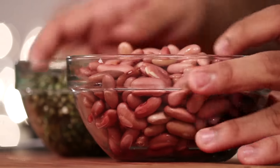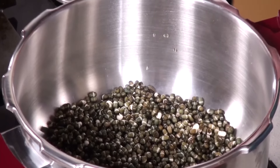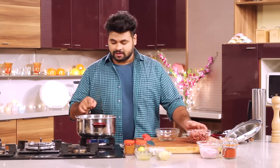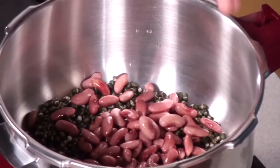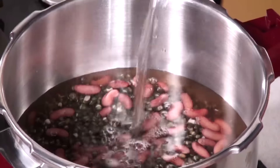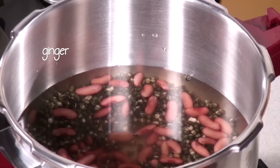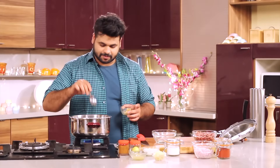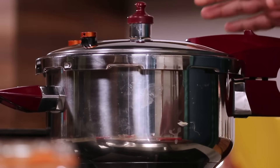Now I will pressure cook them. In goes the Urad. Here is an important tip: I have washed this Dal 3 to 4 times before soaking it, and after that I drained it out. In goes the Dal, and to this I will be adding Rajma. Now add some water, some salt, and grated ginger. Give this a mix, and cook for 8 to 10 whistles until the Dal is nice and soft. After 8 whistles, this is done.